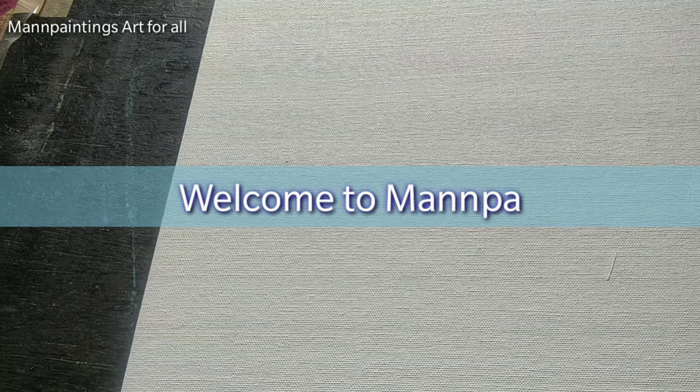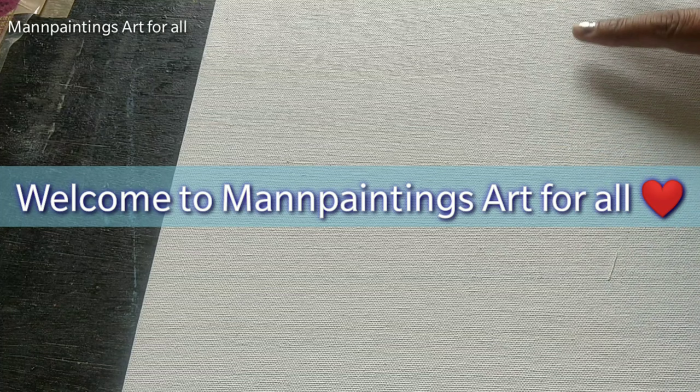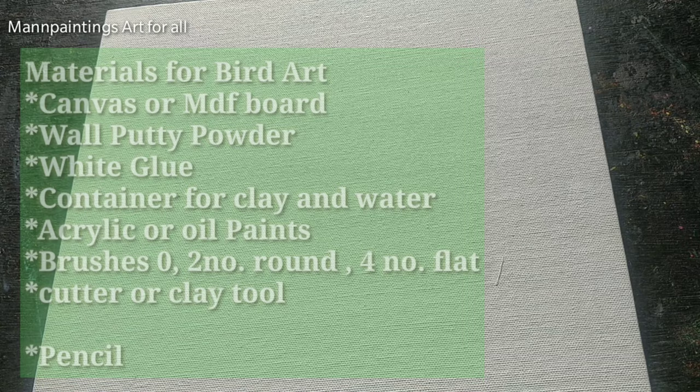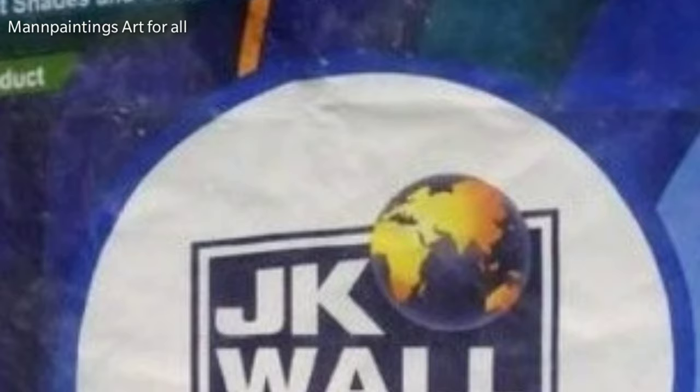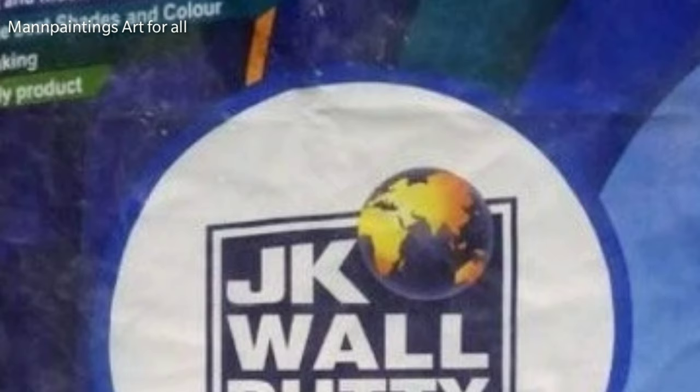Hello and welcome to my paintings art for all. Today I am going to post a full video of bird craft. Let's have a look at the materials — people ask me which powder I am using, so I am showing you the pictures. You can use any wall putty which is commonly available at any hardware store.